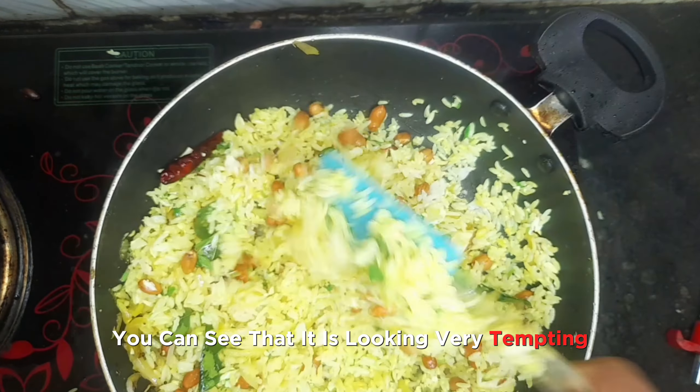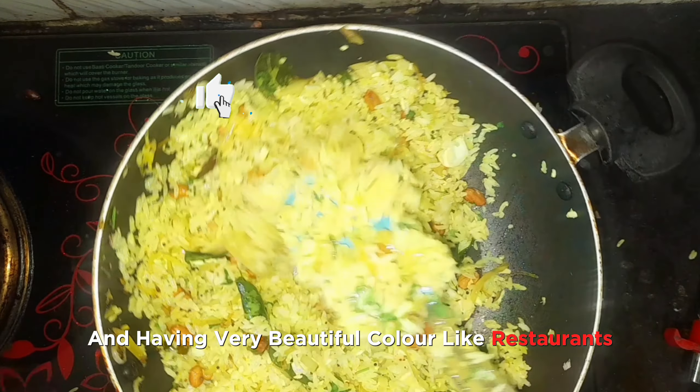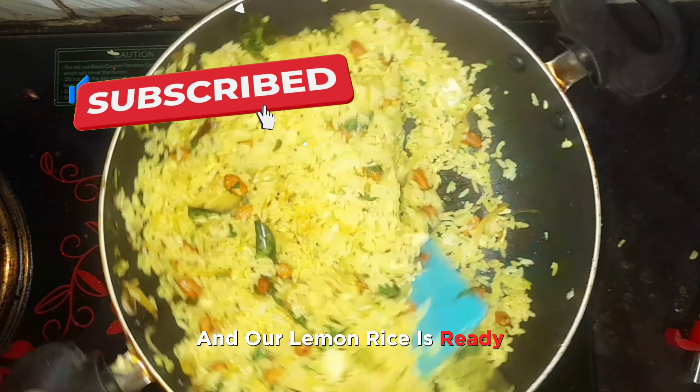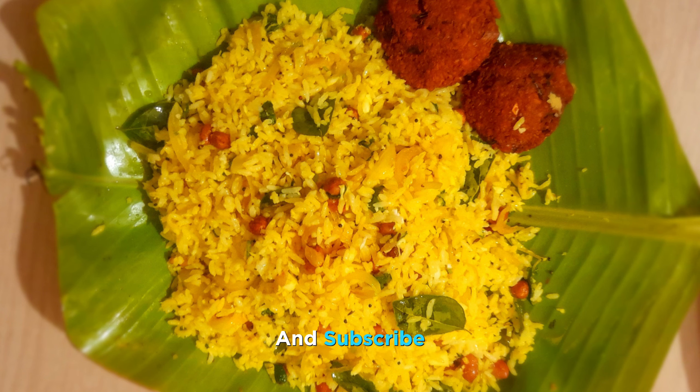Mix it all together — you can see it is looking very tempting and has a very beautiful color like restaurants. Our lemon rice is ready. Serve and enjoy. Thanks for watching this video and subscribe.